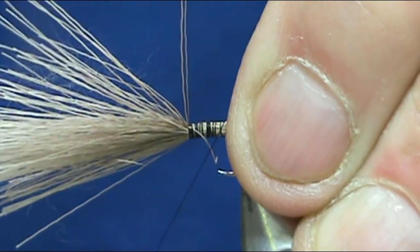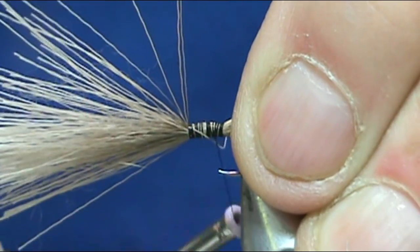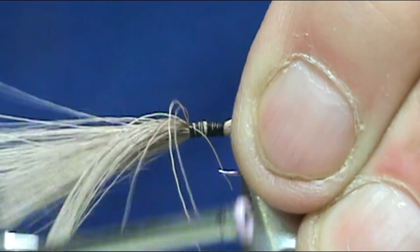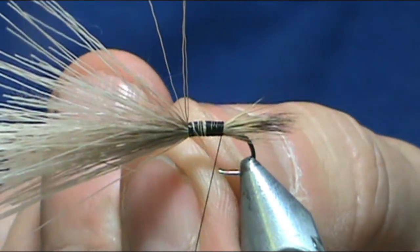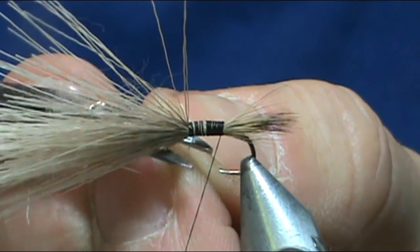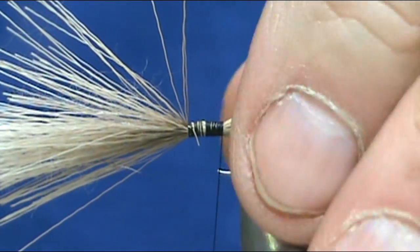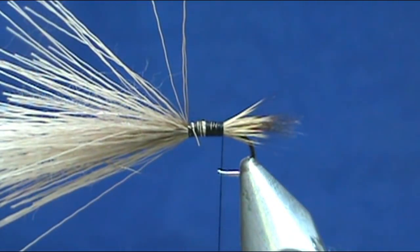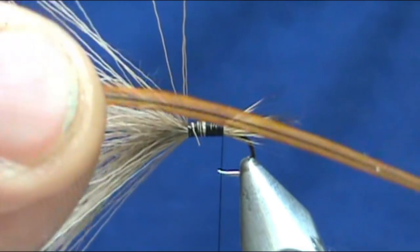Scissors will take care of that stray one. We come back to the tail position — I just want to make sure that I've got it tight on there. Now I'm going to put my hackle on.